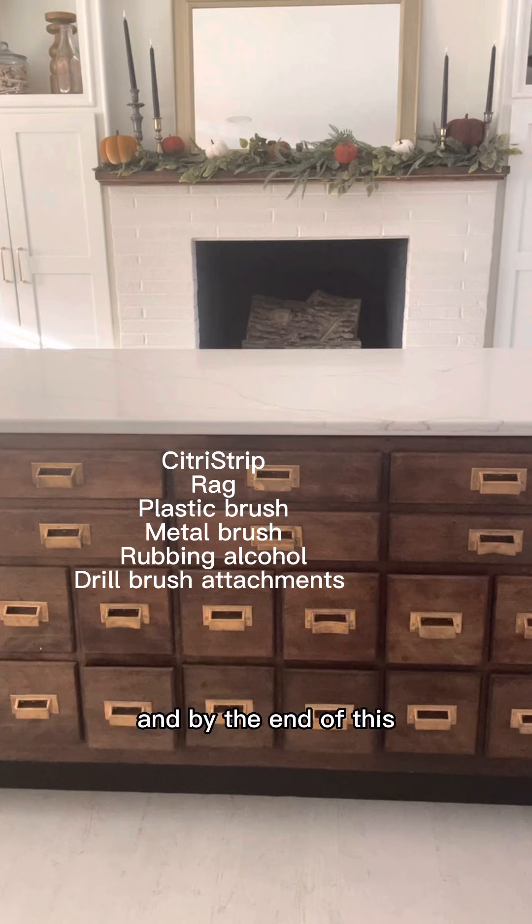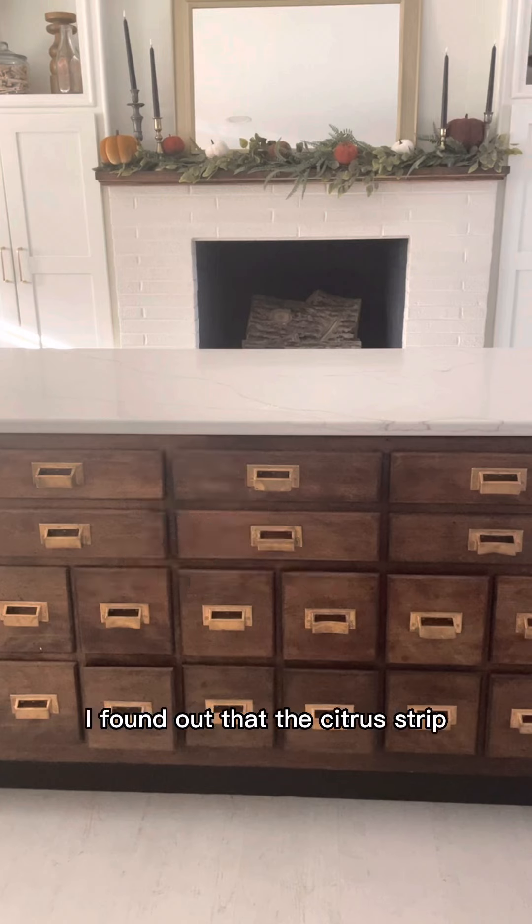I'm testing out a few different ways to remove paint from brick. Over the course of a few weeks, I tried a combination of citrus strip, a rag, water, plastic brush, metal brush, rubbing alcohol, and drill brush attachments. By the end of this, I found out that the citrus strip and the metal brush worked the best. Through the video, I'm going to show you what to expect.